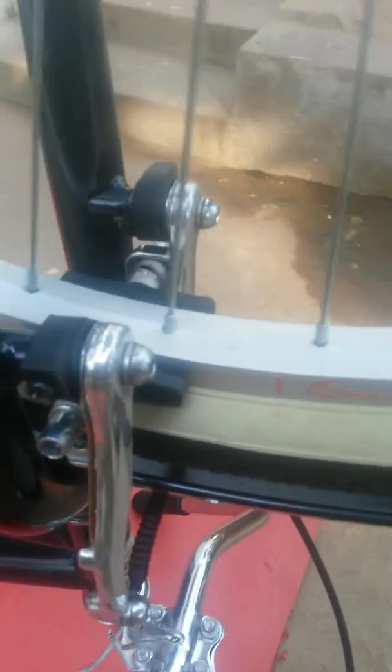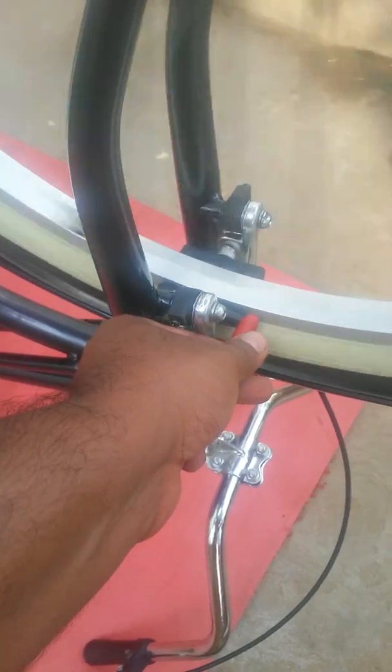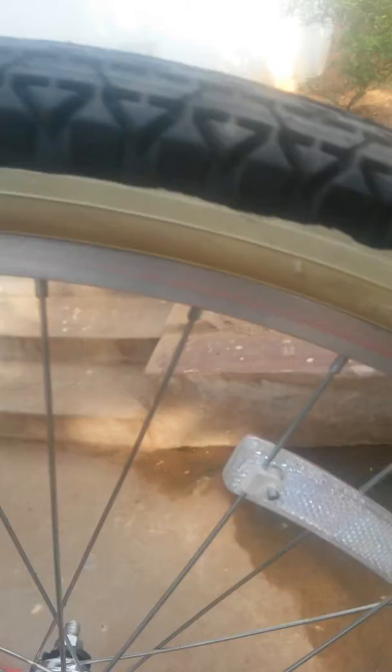All I used was this crayon — this red crayon — and I marked along the rim. As you can see, I spun this wheel and held this crayon against the rim. So wherever it was out, it marked the rim, and I marked it with arrows, like from here to here, you can see it. So I knew that I had to true the wheel from this point to this point, and again from this point to this point.